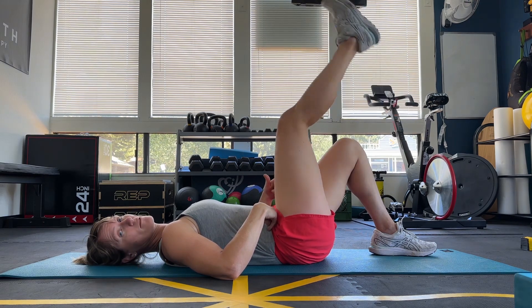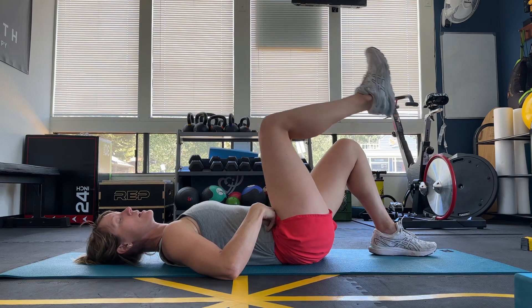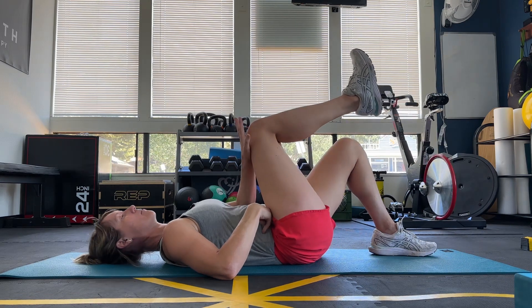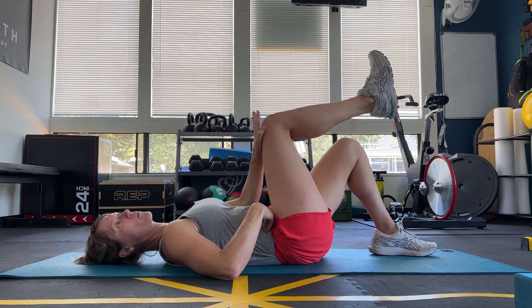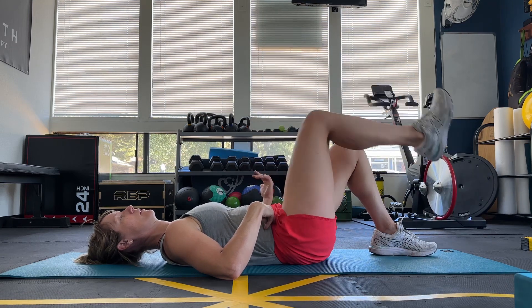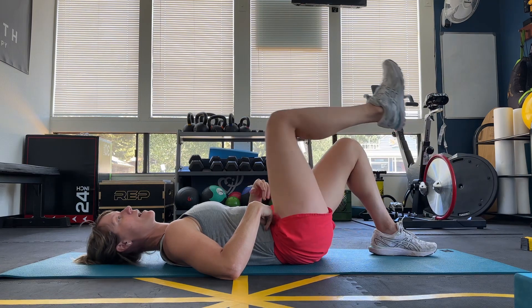Once you can do 20 foot raises, then you go straight into heel taps. If at any time you need to rest or reset, push on your knee to get the lower abs engaged. You can even use your breath and move. The goal is to get 20 heel taps without losing your lower abs.